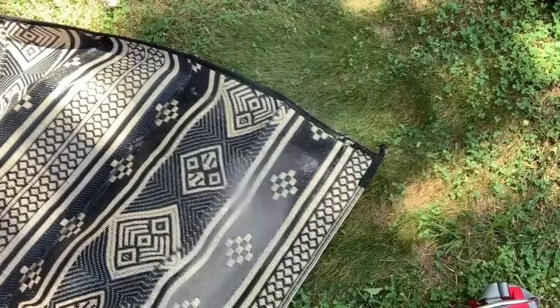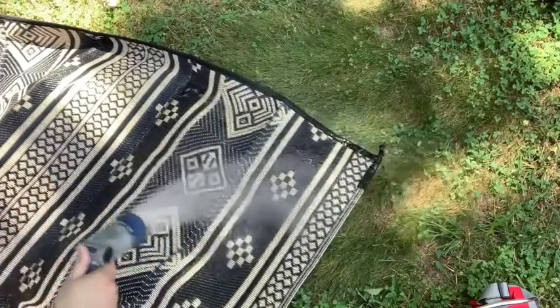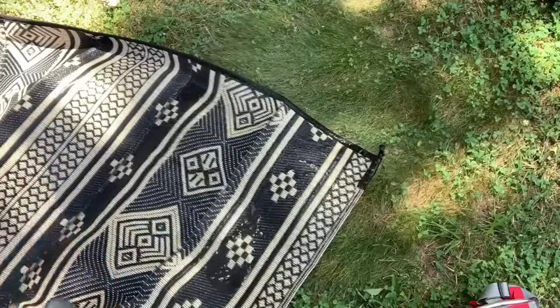If you do hose it off, you want to make sure that when you let it dry, it's not in direct sunlight. But other than that, super easy to care for.